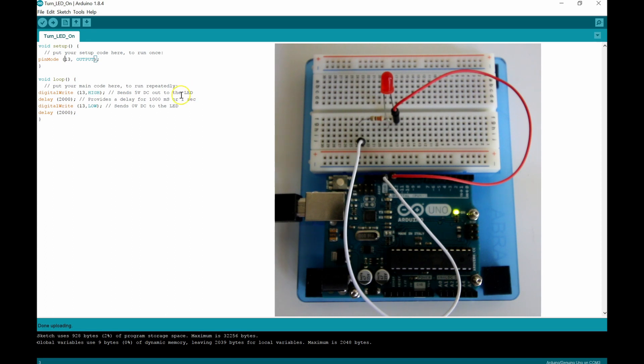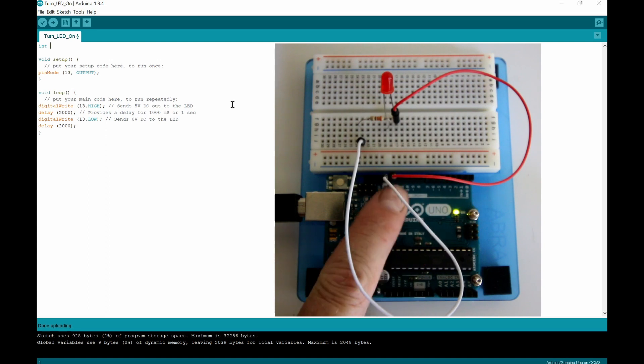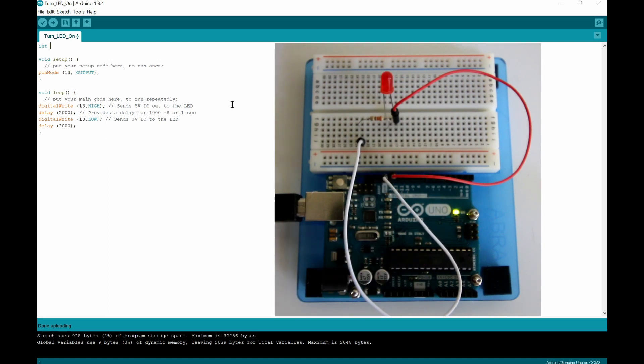Now we've got this program flashing the LED on and off every two seconds. But the problem is that if we needed to change pin 13 for something else and move the LED to a different pin, we have 13 hardcoded all the way through here. What we need to do is create a global variable. Also, every time we change the delay we'd have to physically go in and change each delay instance, and every time we change the pin we'd have to change every instance in the program.